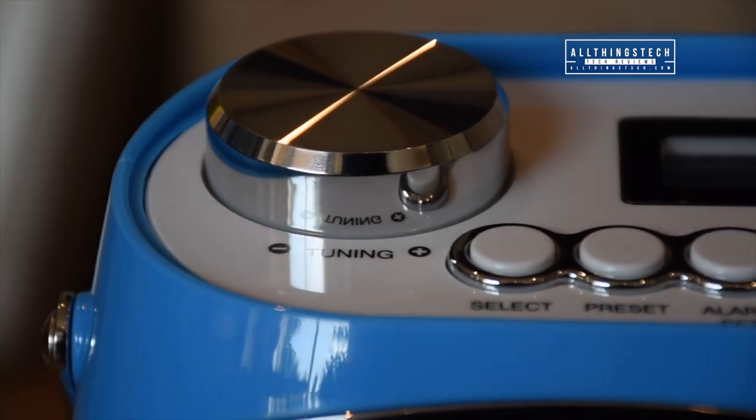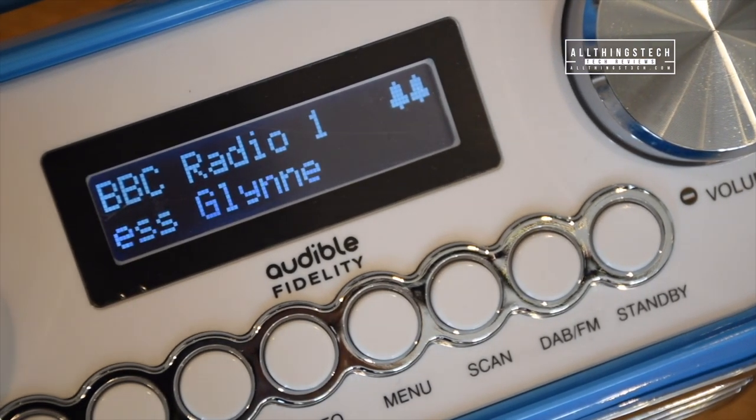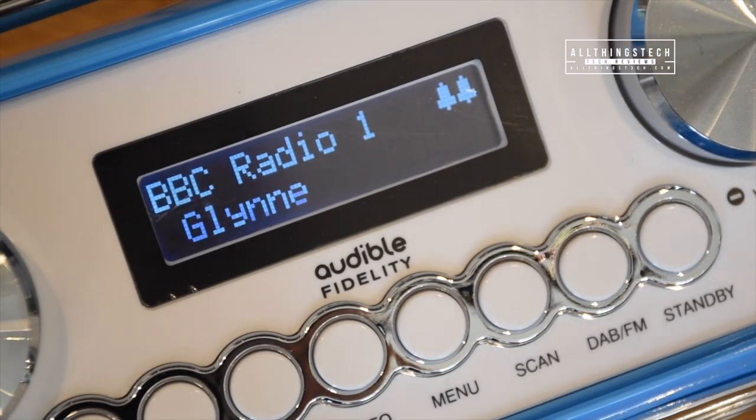The Detroit radio has three watt stereo speakers and they deliver crisp and clear sound together with a passive radiator for richer bass.